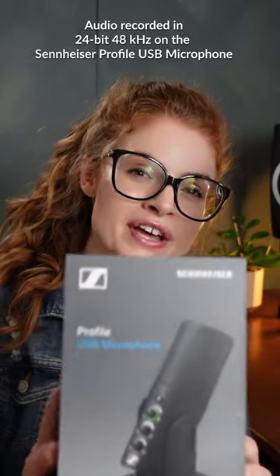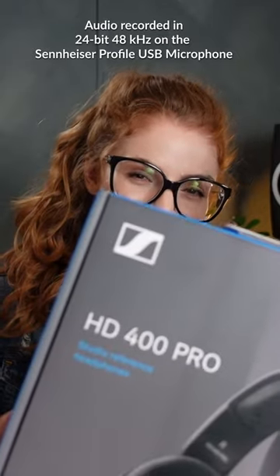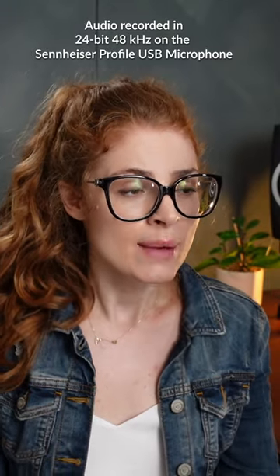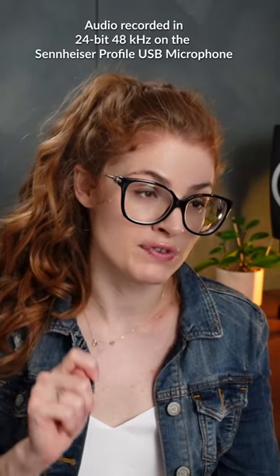We're gonna take a look at the Sennheiser Profile USB microphone and the Sennheiser HD 400 Pro headphones. I think that this is a great microphone for the price. It's really well built. I love the options. The soft touch mute button is nice, and just having the microphone gain control right there along with the visual signal of whether you're clipping or not.